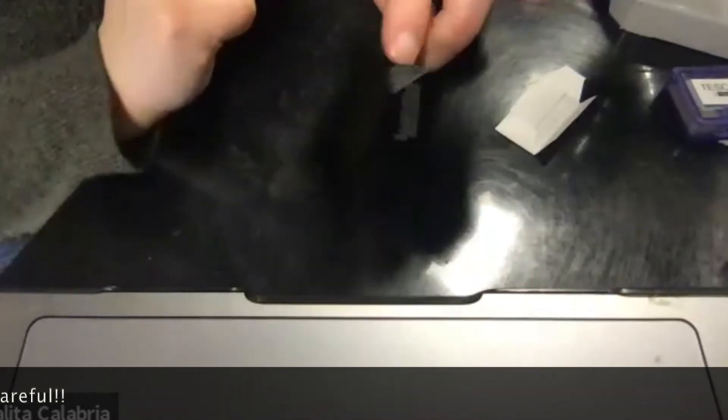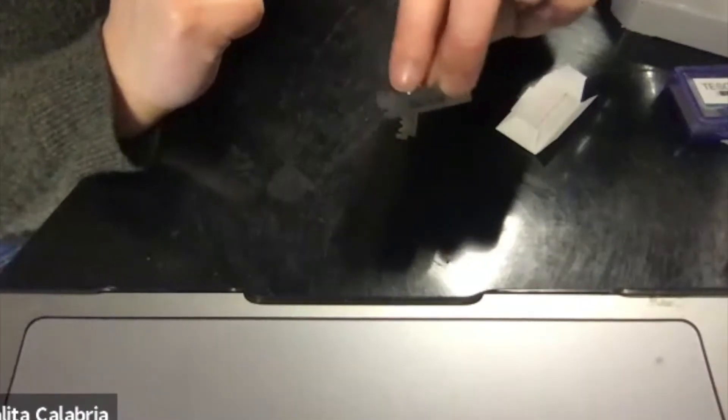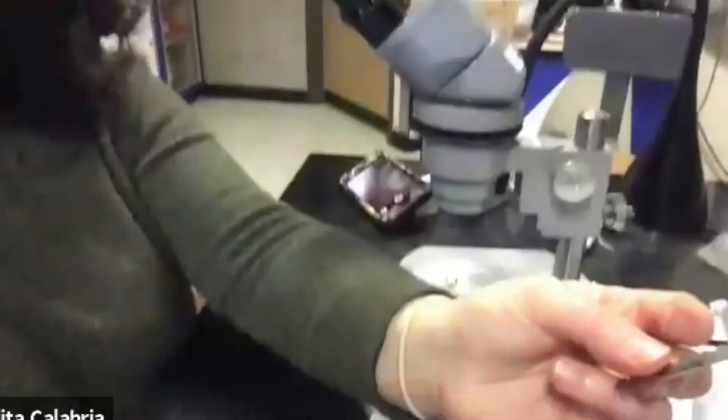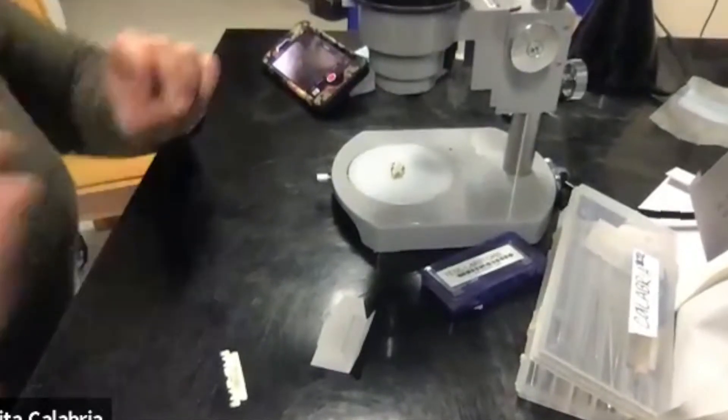So now you can use it like a knife, and we're going to be cutting and making sections of the apothecia like this. Okay, so we have our razor, we have our microscope here with our apothecia. Let's get started.